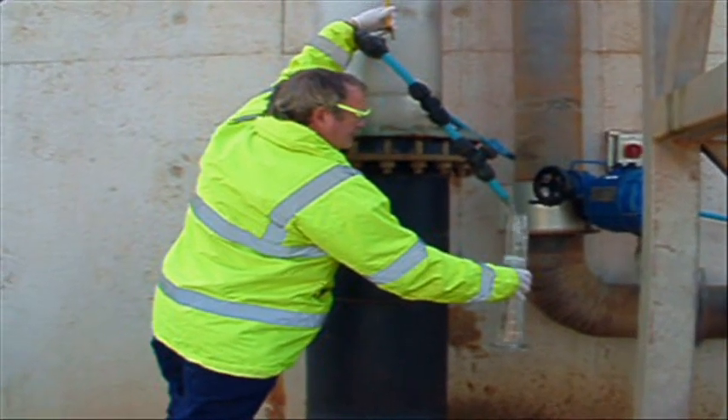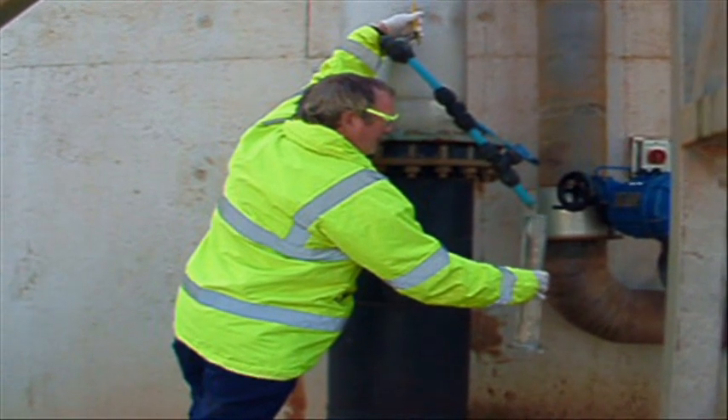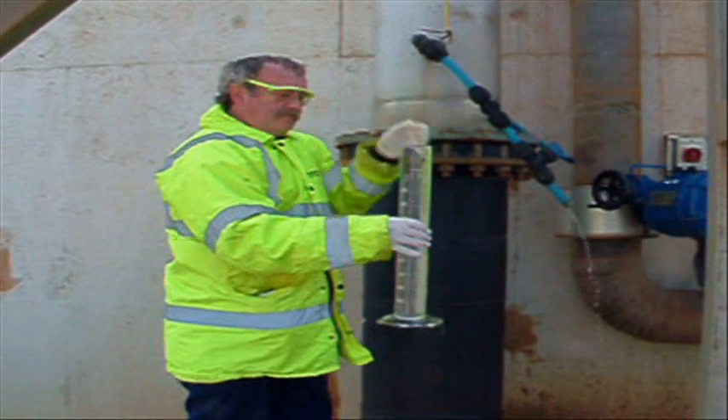The mine water is crystal clear when it is pumped up to the surface. It is hard to believe there is so much contamination in it, mainly being dissolved metals due to the acidity of the water.